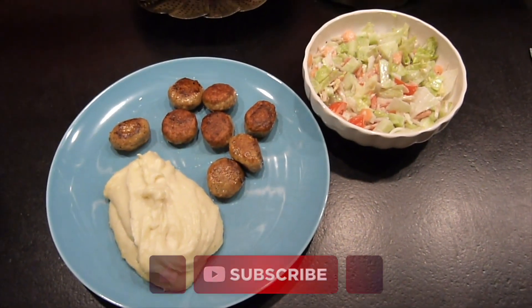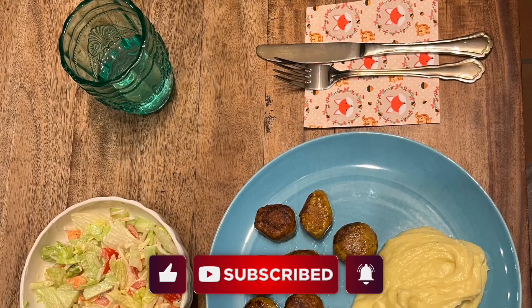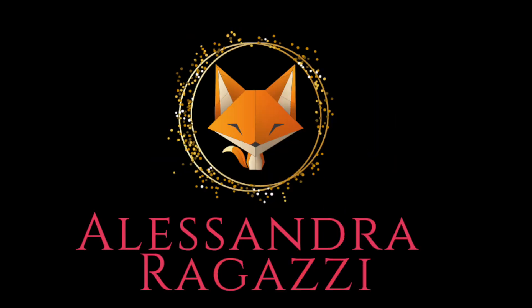So, this is it! Buon appetito! Enjoy your meal and subscribe to my channel, and as always, be kind! I'll see you next time!